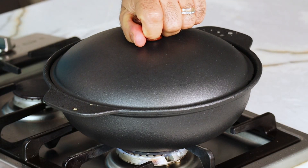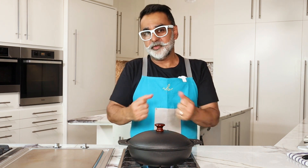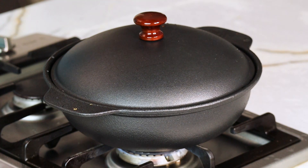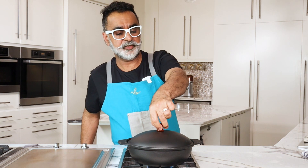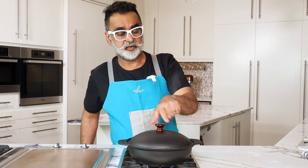Put the lid back on and cook for another three to four minutes until the chicken is perfectly cooked, the potatoes are done, and all the flavors of the spices and herbs are absorbed into the sauce. It's time to check if the chicken and potatoes are done — be very careful, as there is a lot of steam trapped inside; you can see it coming out from the top.